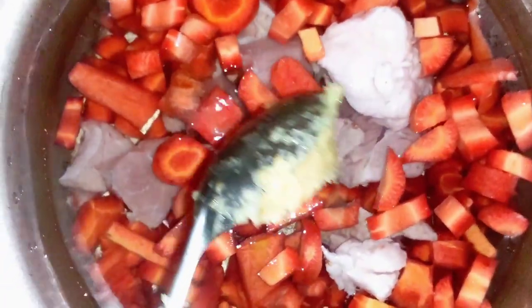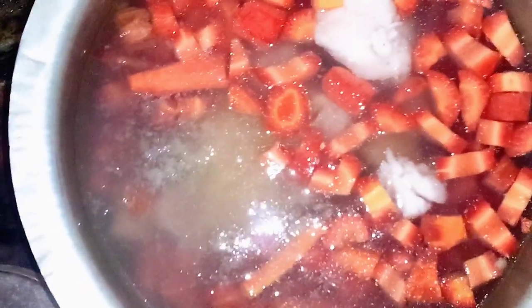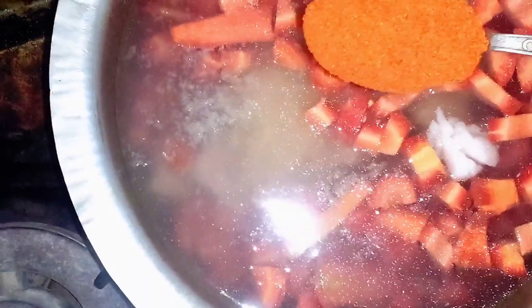Now we add 3 db sponge to the other side. Now we add 1 db sponge. This is the 3-4 inch oil.